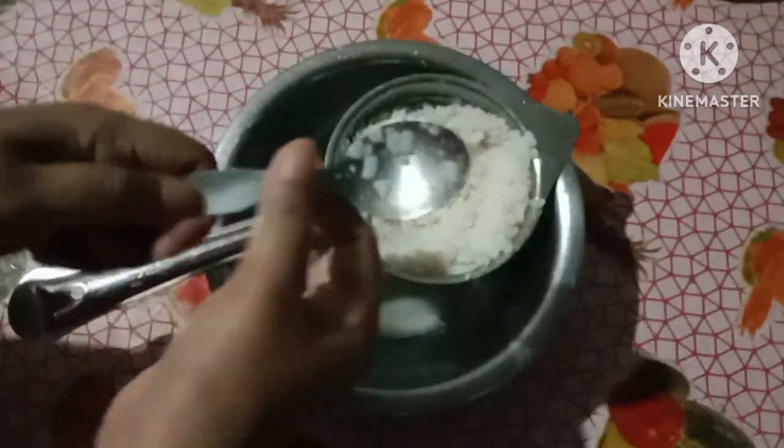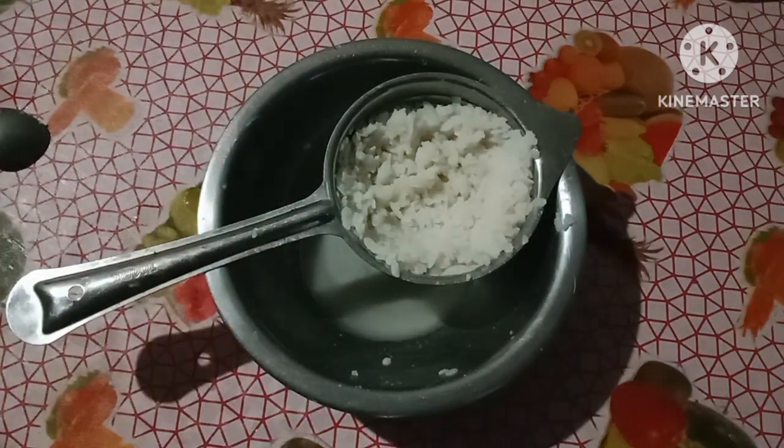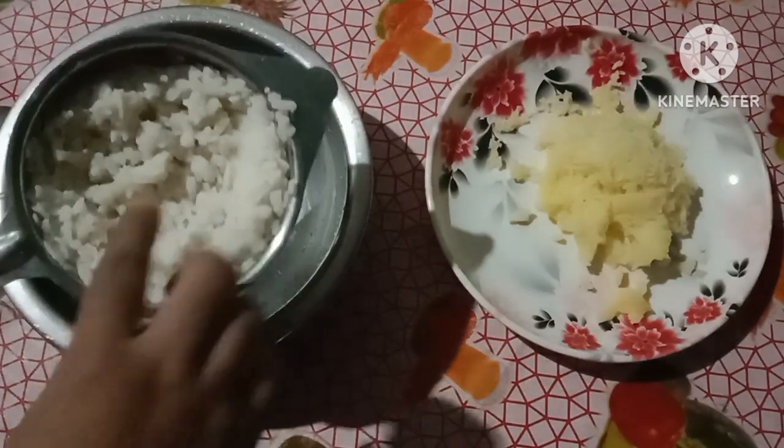We are ready. For about 3 minutes, we are ready for the baking process. You need to mix and mix with what you like in the process.